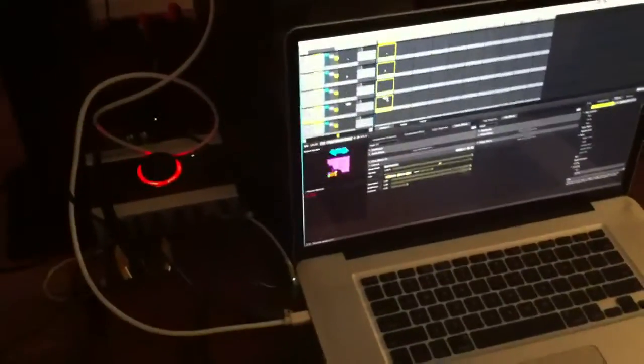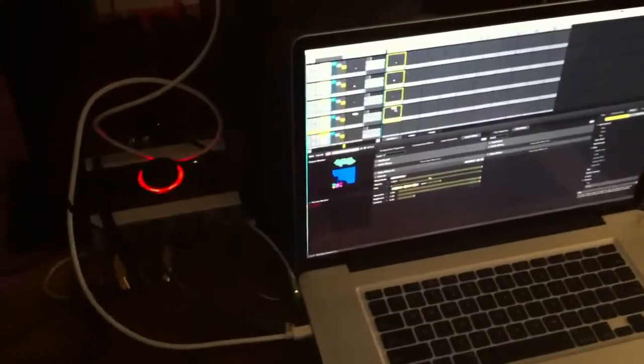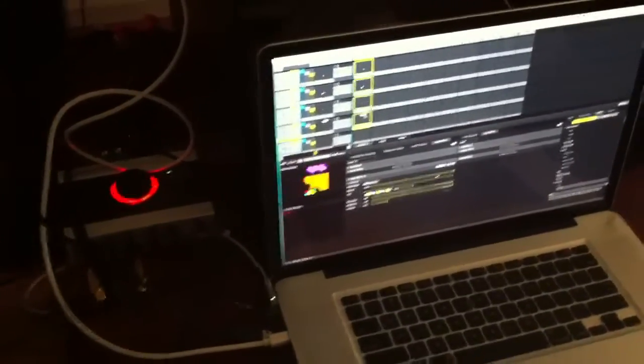We finally got it here. This is the first test doing actual projection mapping with Resolume Avenue feeding into MadMapper.